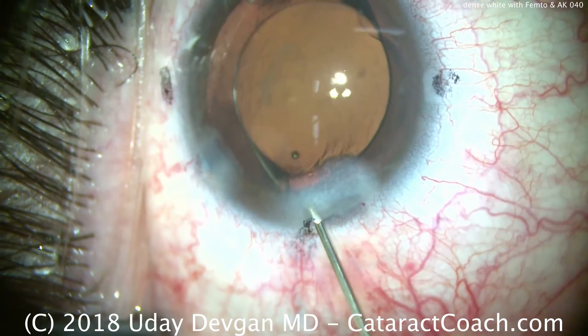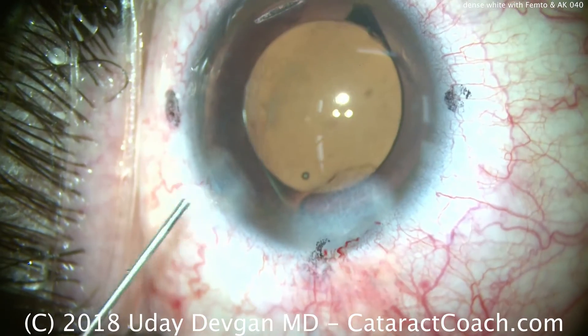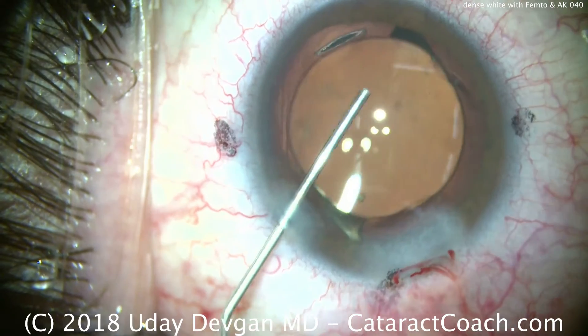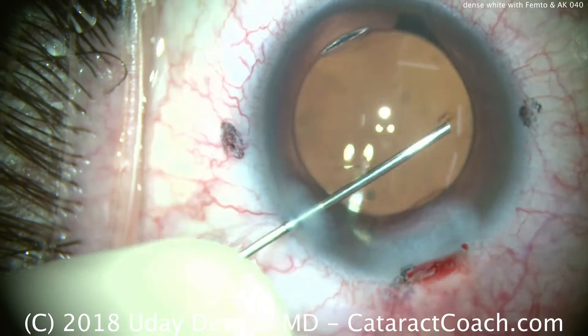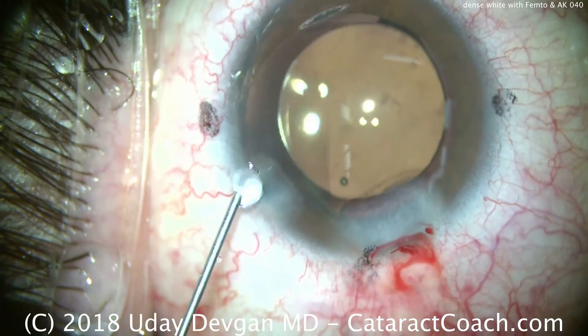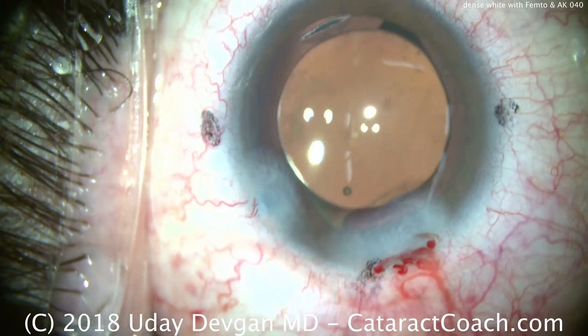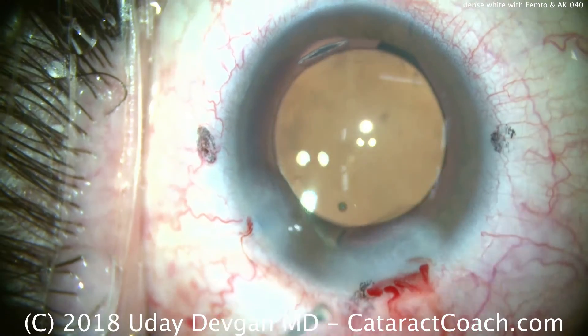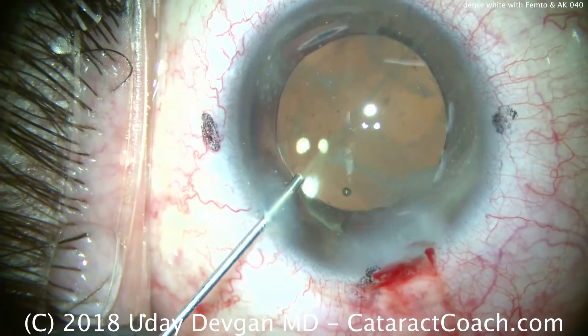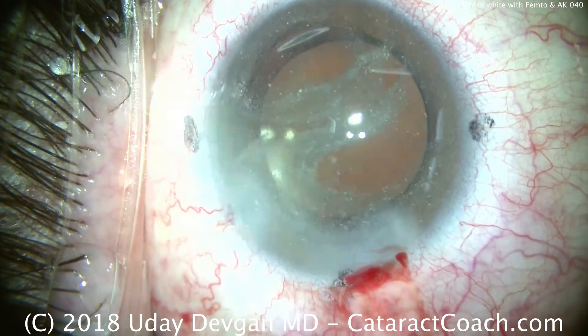And we'll go through the paracentesis — make sure there's no retained lens pieces by squirting in the angle. A little bit of viscoelastic there is being washed out. Center the lens and position it where we want. Now let's seal up that incision. I'm anticipating more post-op inflammation, so we'll put a little preservative-free triamcinolone in the anterior chamber at the end of the case. Let's swirl that around to finish the case. Thank you for watching.